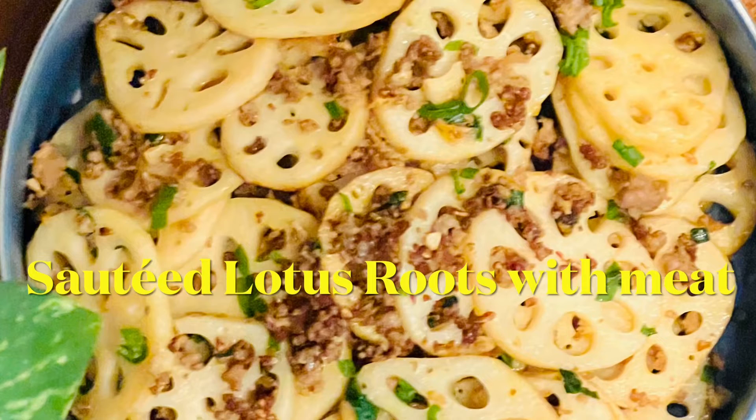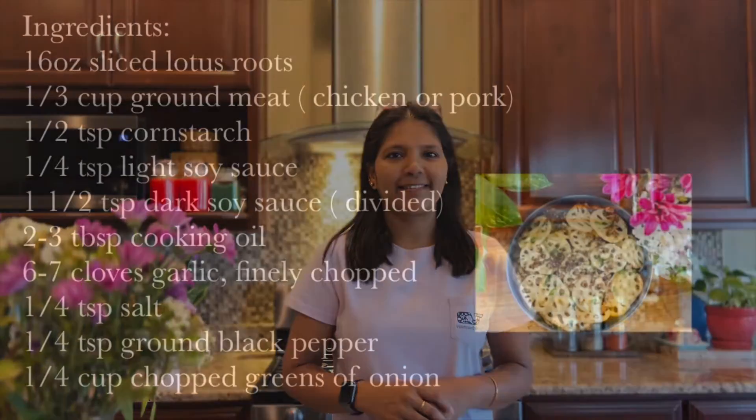Hello friends, welcome back! If you're new to this channel, I'm KK and you can find recipes here which are simple and easy to make. Today I am sharing the recipe for sautéed lotus roots with meat. It's a little unique combination but it's really worth a try. So if you're ready, let's head straight into cooking — but before that, let's take a look at the list of ingredients.